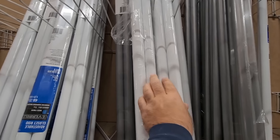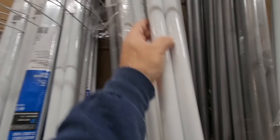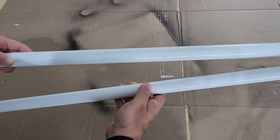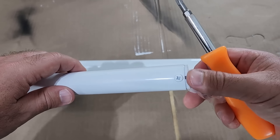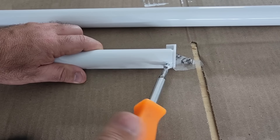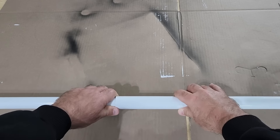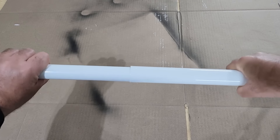For today's project, head down to your local hardware store and grab some closet poles that expand, along with some brackets. These poles are really cool — one is larger than the other, but on the end there's a cap with a screw. Take that off, measure the poles, put them together from floor to ceiling, and mark the height of your ceiling.